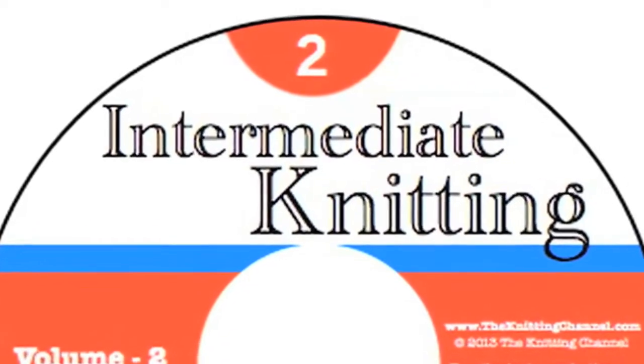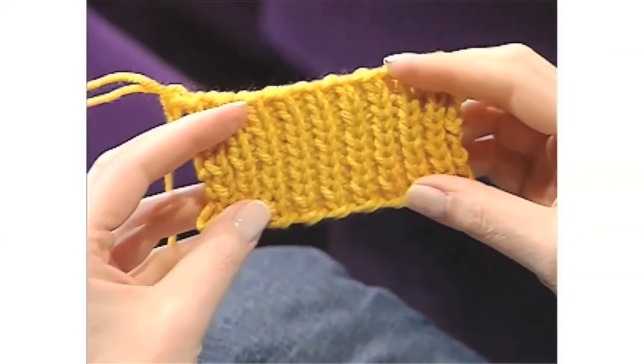Volume 2 builds on Volume 1 and adds more advanced techniques. You'll learn ribbing, double ribbing, and how to bind off in ribbing. You'll also learn all the ways to increase stitches, all the ways to decrease stitches, and how to fix your mistakes. Then together we make a warm and cozy hat.